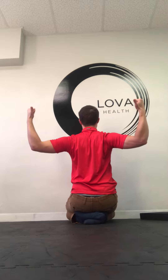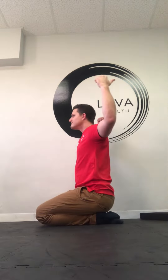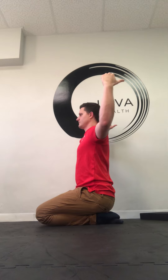So tightening that mid-back, staying nice and tall. Make sure when you reach back we don't do this. Keep the head nice and long through here, chin in, reaching back.